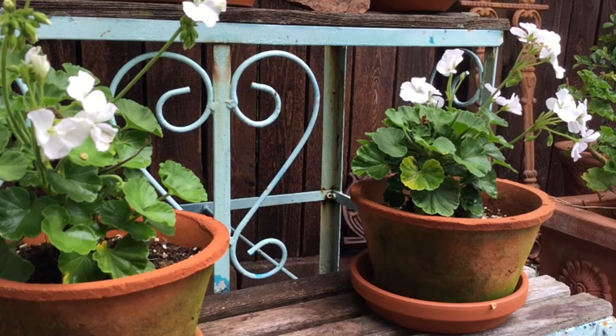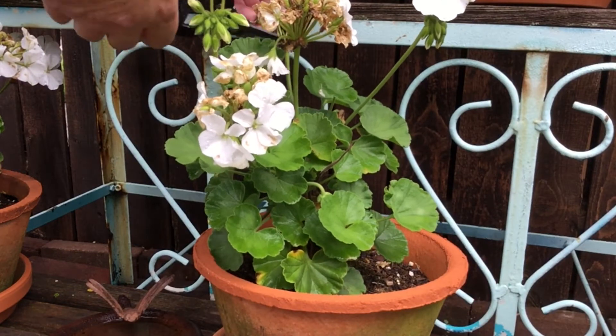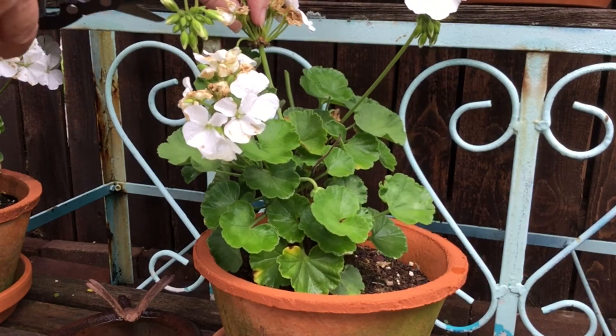Welcome back to Miss Kim's Home and Garden. Today I'll be cleaning up the spent flowers on the geraniums. I'm going to go ahead and cut the entire stem on these ones because most of the flowers are spent on it.